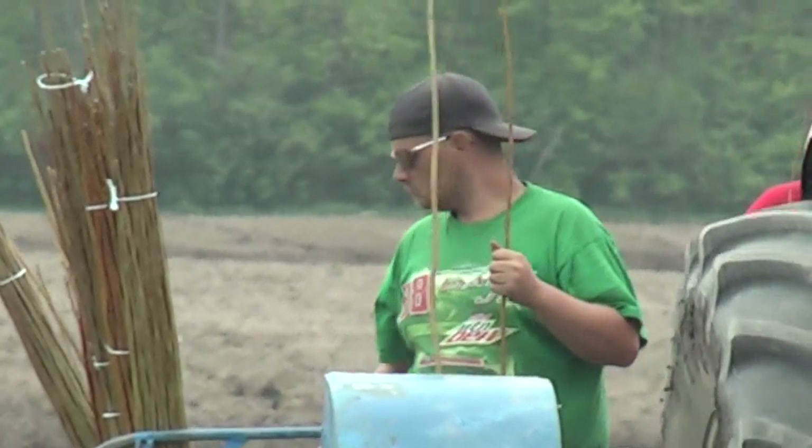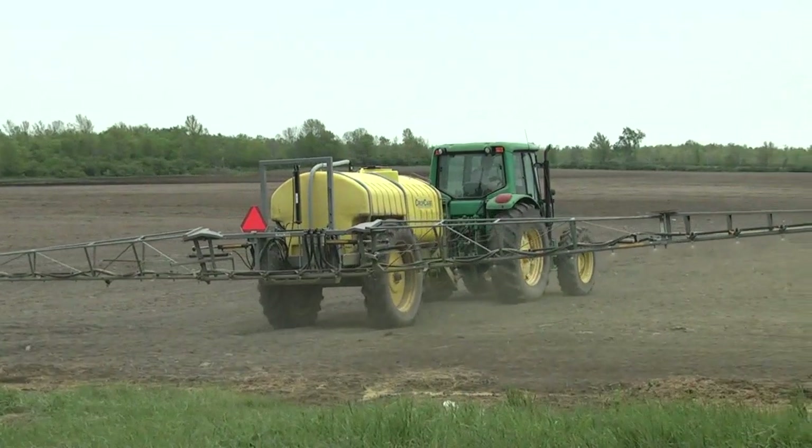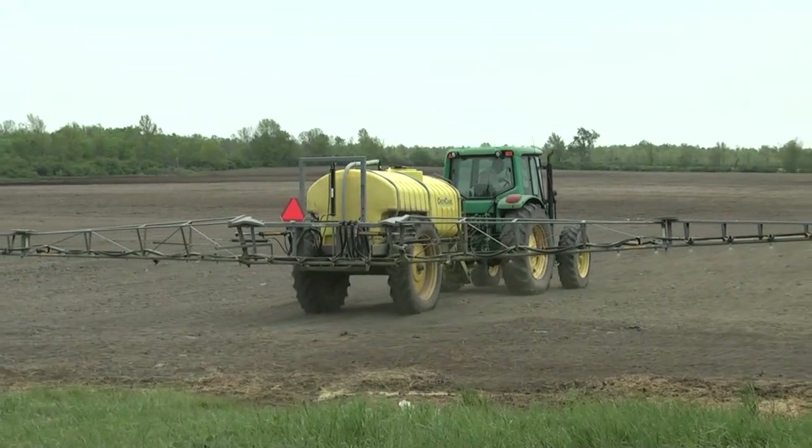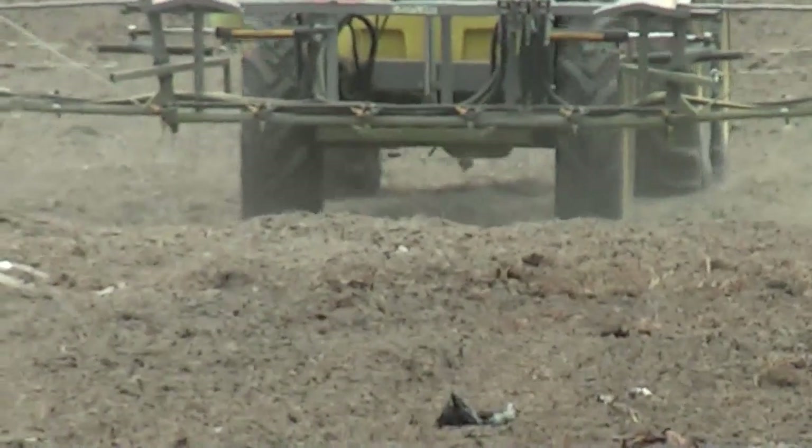Following planting, pre-emergent herbicide is applied in order to help with weed control and weed management. Then we'll monitor this and watch it grow for a period of three to four years before the first harvest occurs.